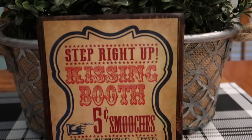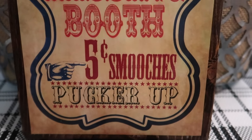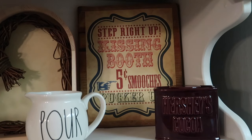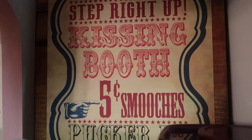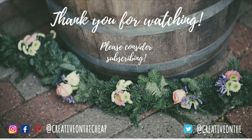Here it is — a smaller version of my little kissing booth sign that was sitting on my hot cocoa bar. In case you missed that video, the original is eight and a half by eleven. Here it is sitting on my shelf in my hutch in the kitchen. Thank you so much for watching, guys — I really appreciate it. Please give this video a thumbs up and I will see you in the next video. Stay tuned for some DIY shoutouts!